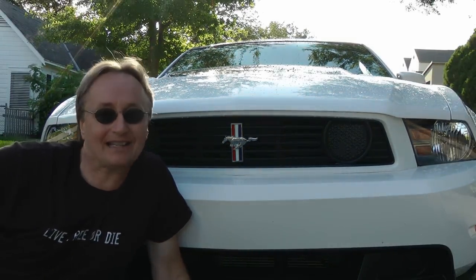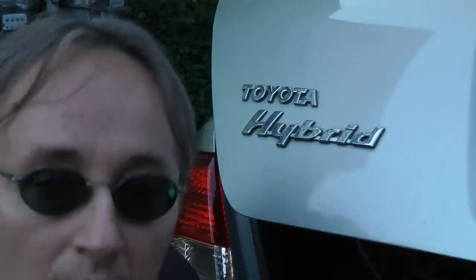It's time for ScottyKilmer.com. I just had this Toyota Prius towed to my garage because it died on the highway, and now I'm going to use it as an example of why you might not think about purchasing an older used hybrid car.